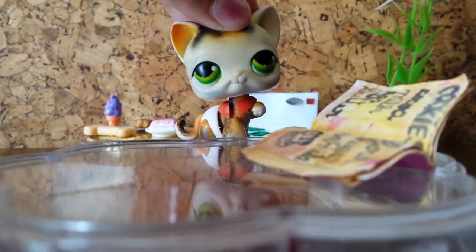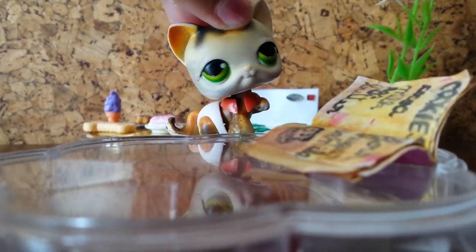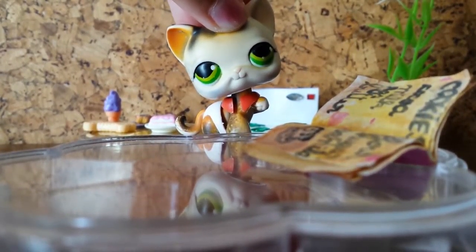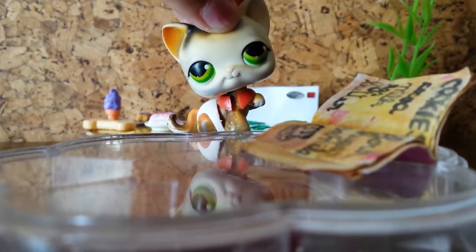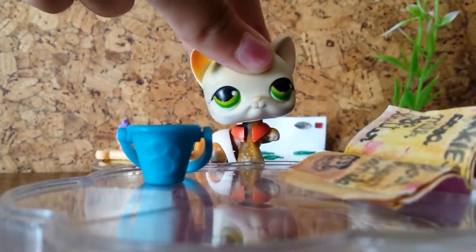Hey guys, it's Anna here! Today we're going to be cooking and we are going to be making some pudding. I cannot wait because I love pudding so much. Yeah, let's get started!